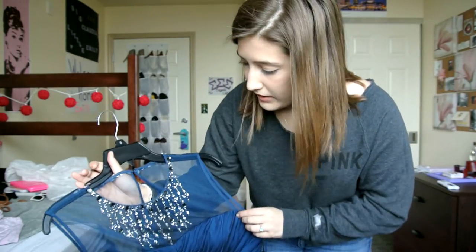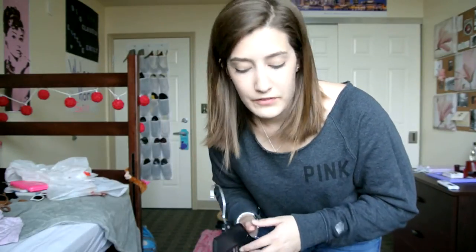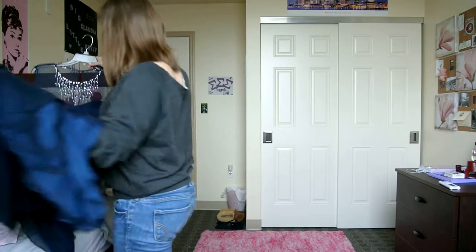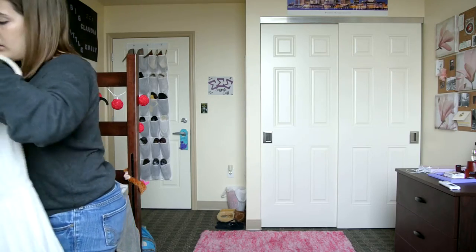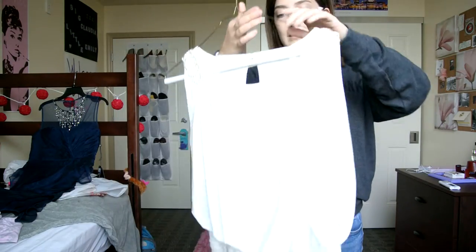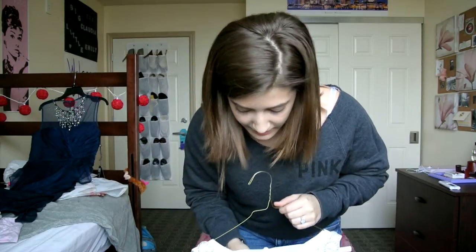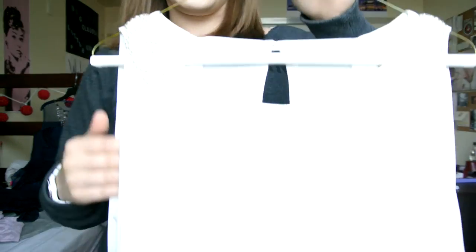I think it's really pretty, but I don't think it really needs much jewelry just because of the detailing and the beading on it. So this is what my dress looks like, and I will show you the other two options that I think would be a good alternative if you don't end up buying this style. By the way, I got my dress from Macy's.